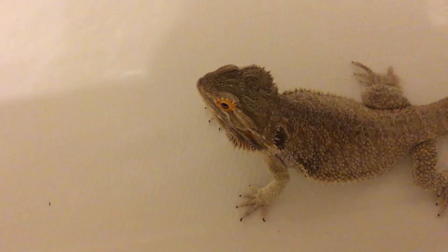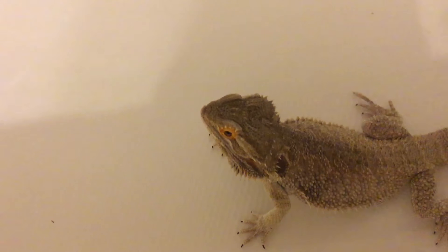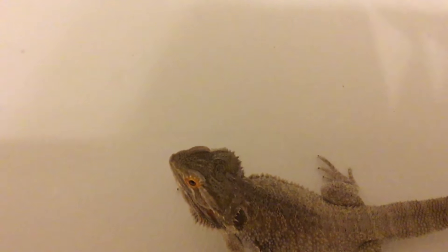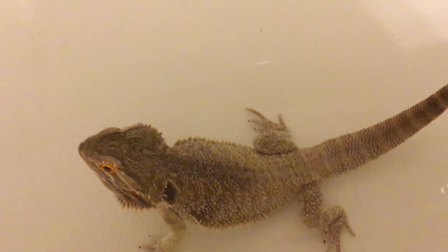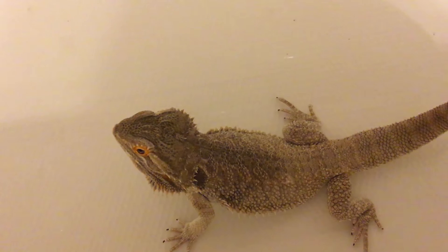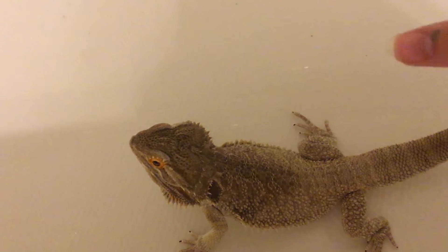You're going to want to bathe them every other day. You can use a bathtub, but when you have juveniles and babies you're probably going to want to use a sink just because it's smaller. I used to use a sink with Oliver, but he has grown out of the sink and I now bathe him in my bathtub.